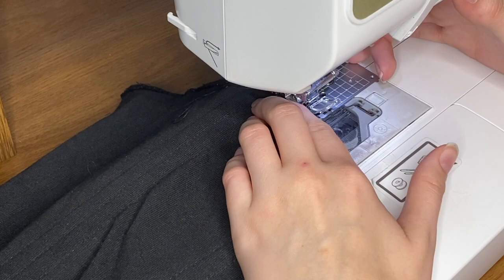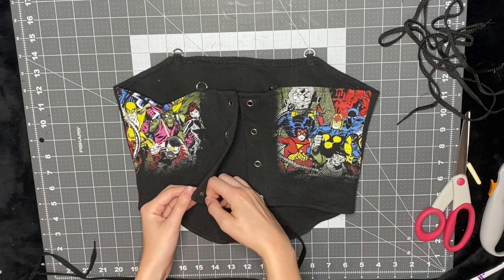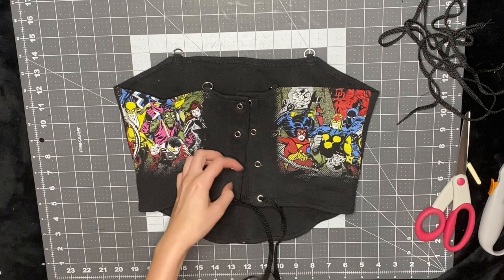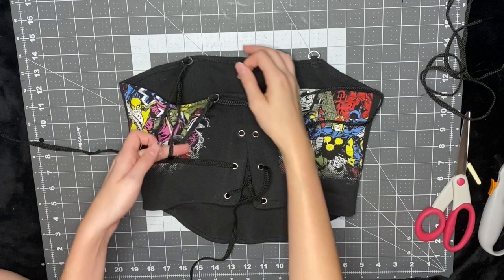To finish up the corset, I just use these shoelaces — you can get really any type of sturdy lace. I lace up the back and then also use them for the straps. This is how I tie it: I put one end one way in the front and one the opposite way, then make a knot and then a bow. I feel like it's secure that way.